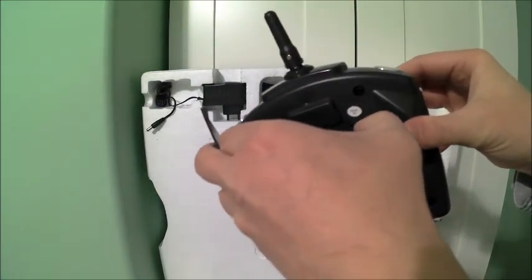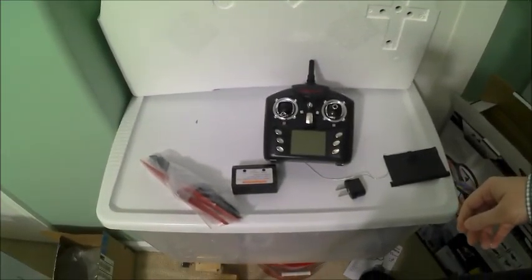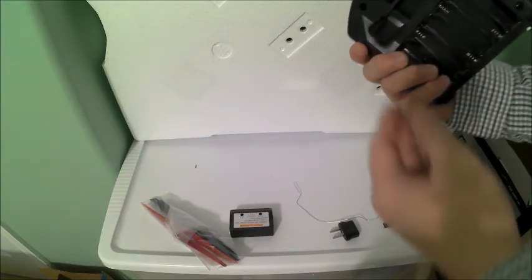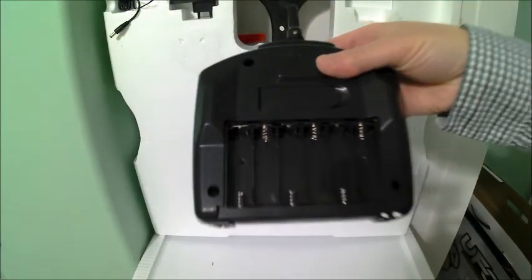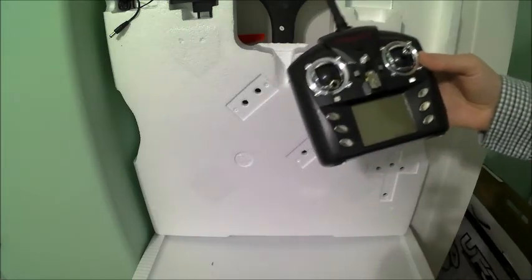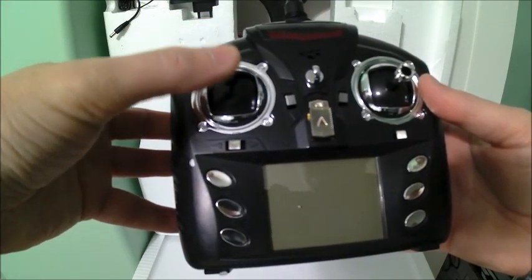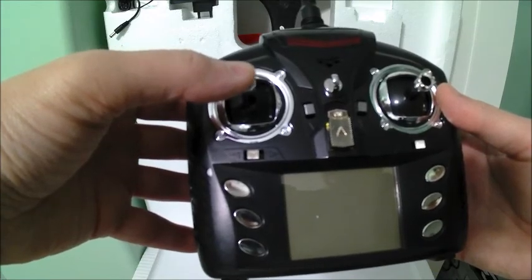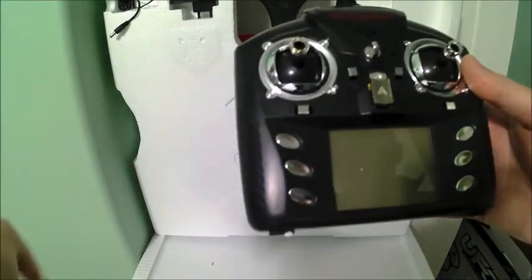It looks like there's a little kickstand on the controller — I've not seen that before. It just keeps it from sitting flat on the ground. The controls look fairly normal. This is a Mode 2 controller, so this is going to be our altitude thrust up and down. Because it is not centering back to home, I do not think this unit has automatic altitude hold. Those generally will be spring-loaded back to center, but you can release it and it will hold its altitude. We'll figure that out once we go to fly.